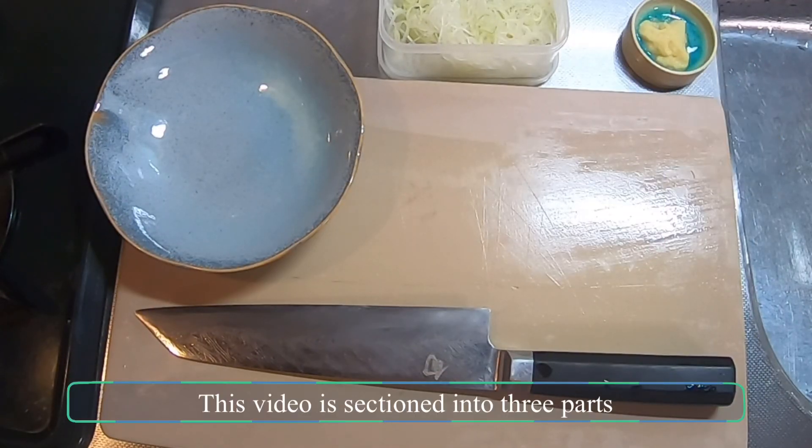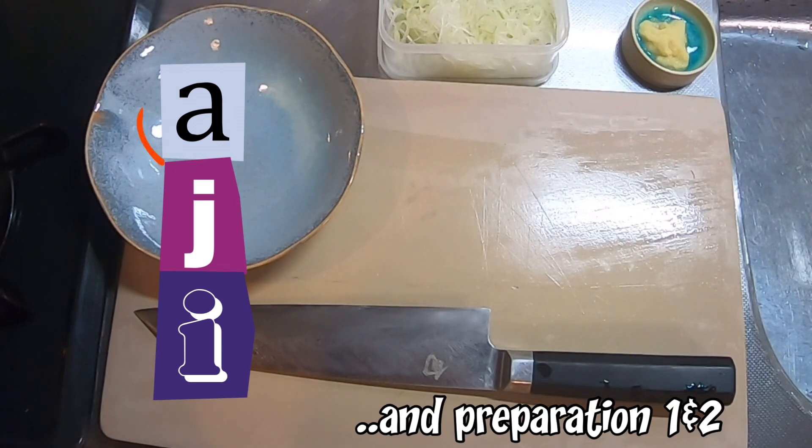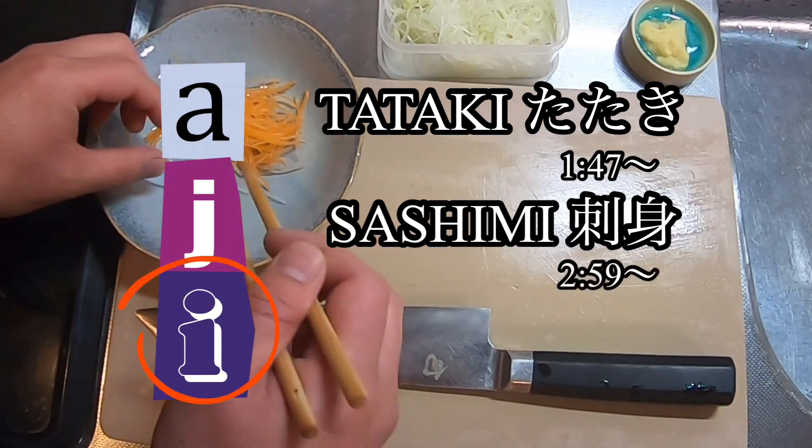This video is sectioned into three parts — A, J, and I. For A, we will introduce how to do tataki. J will be for sashimi, and I for sushi.